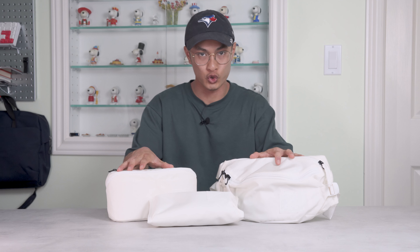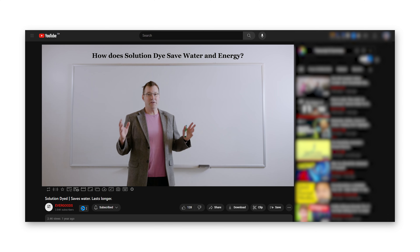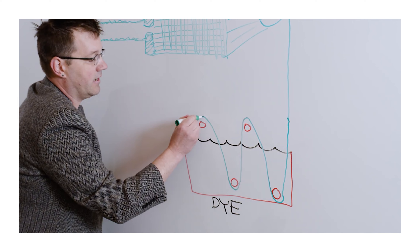Evergoods are not new to the world of sustainable fabrics. Over the past year, they've been transitioning their products to be made using solution dyed fabric. Co-founder Kevin D has made a technical video about it, linked below. With traditional dyeing, the dye gets applied to the fabric after it's been woven or formed. This is how most manufacturers dye their fabrics, as it's the most cost-effective way to do it, but there are usually a lot of cons.